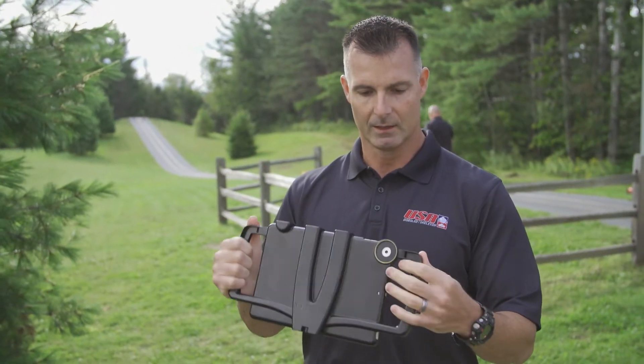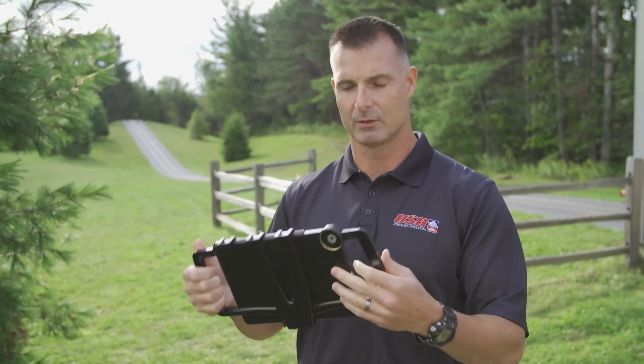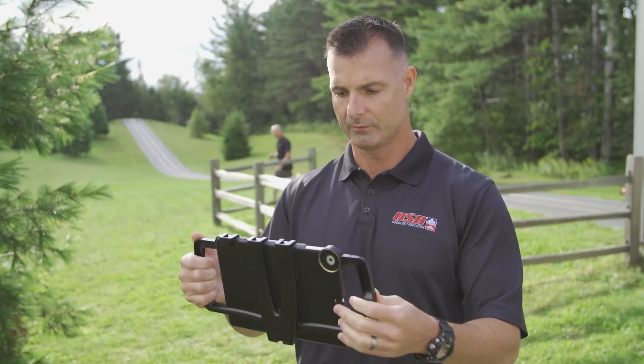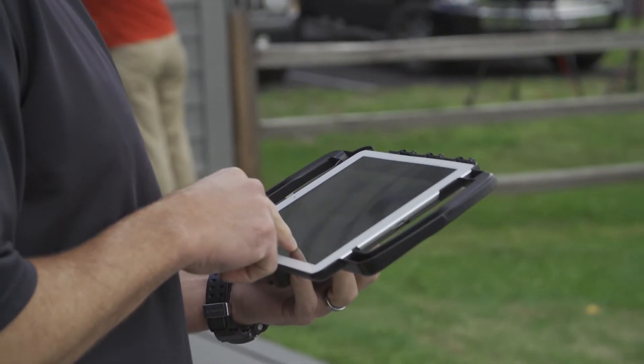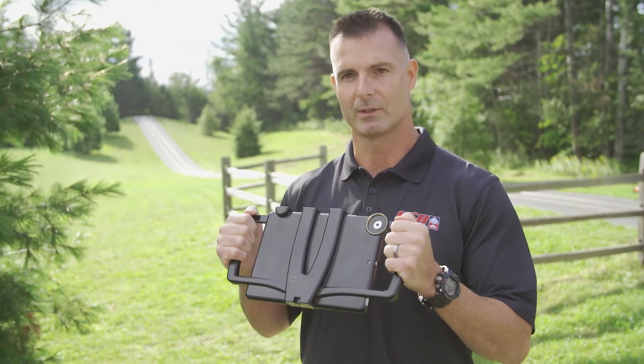I can do wide angle video as well as zoom footage on all our training. Our coaches love it. I wish I had more of these.